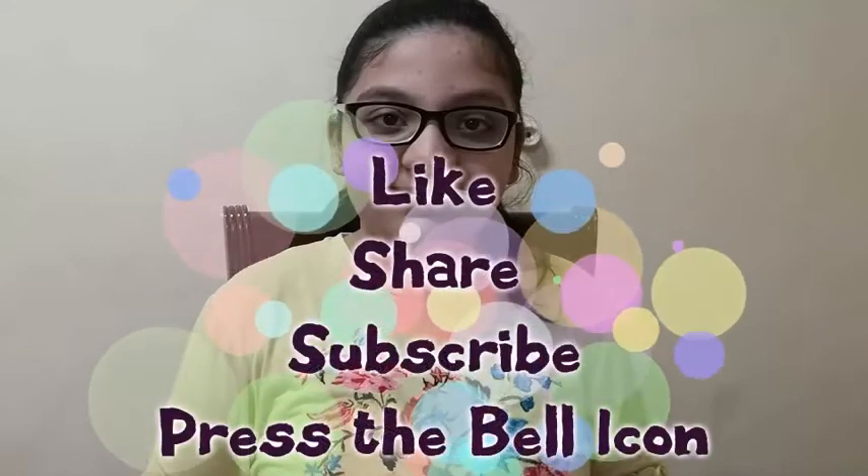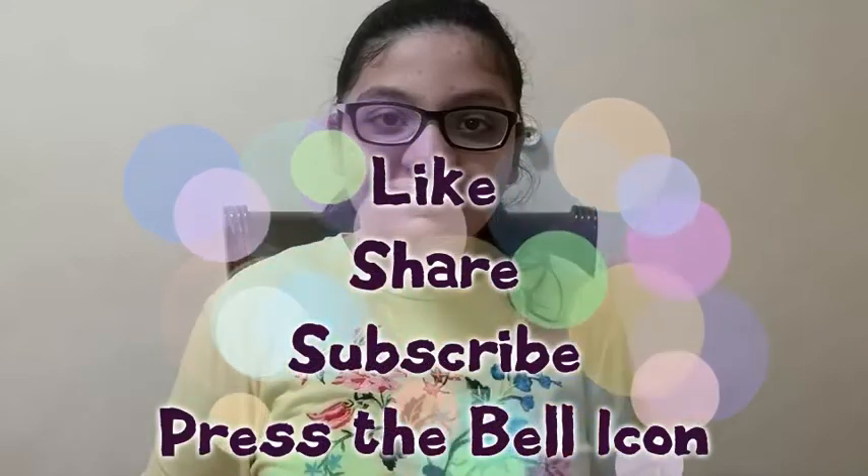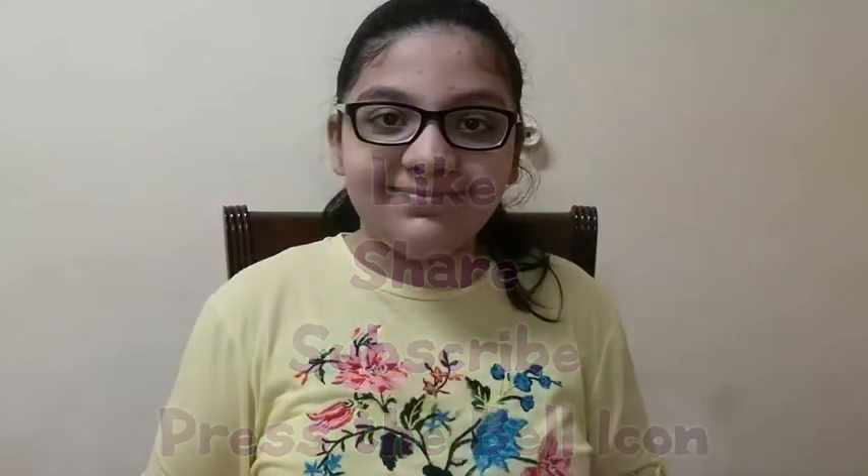Thank you, and like, share and subscribe this video. Thank you.